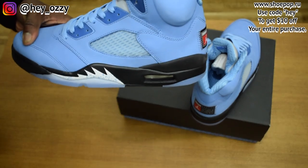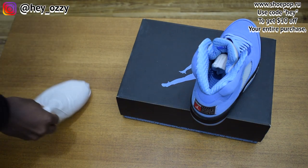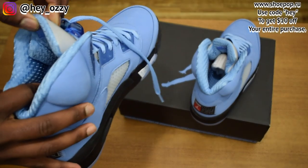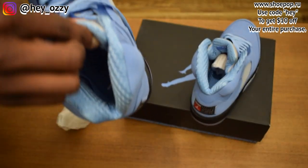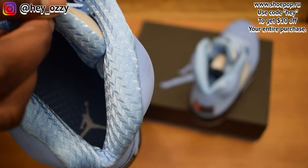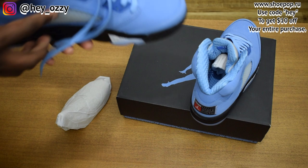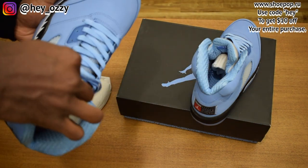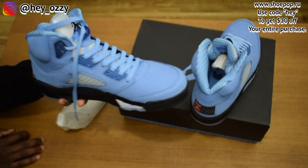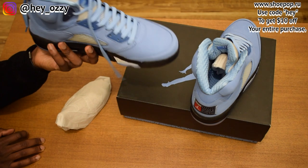Taking the shoe tree out, you can see the same material that's on the ankle and sock liner is also on the insole of the shoe, with a white Jumpman logo. This is definitely a really nice shoe — I'm really in love with the color. I used to have the all-blue suede colorway they dropped back in 2018, which was a royal blue.